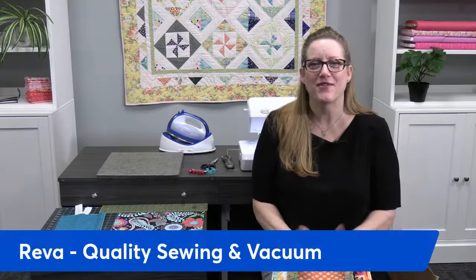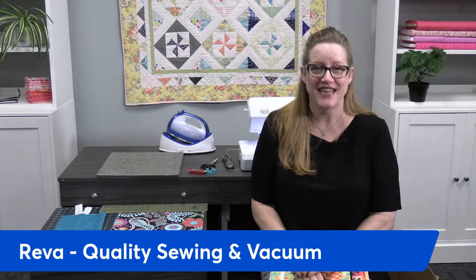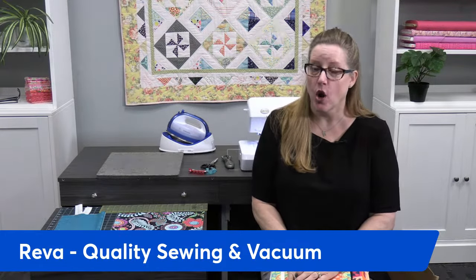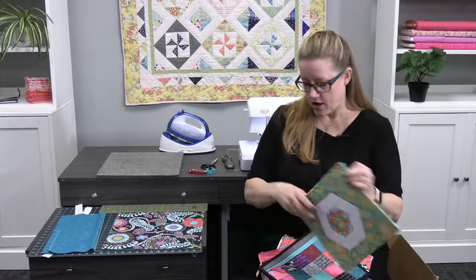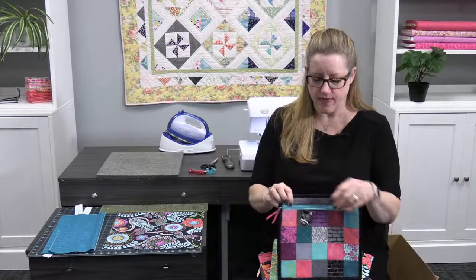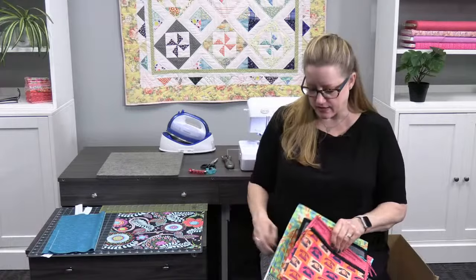Good morning everybody, I'm so glad that you're here. I'm Reva with Quality Sewing and today we're going to make a double zipper project pouch. In previous how-to videos we've done project pouches — a basic single zip project pouch — and you can catch those on our website, Facebook page, YouTube channel. But this one is going to be a little bit different.